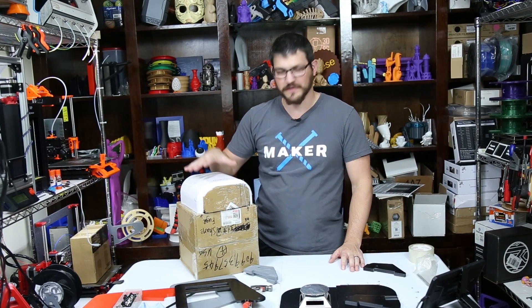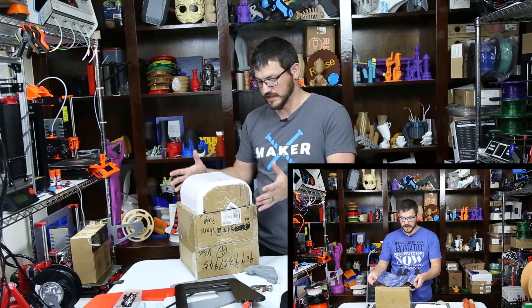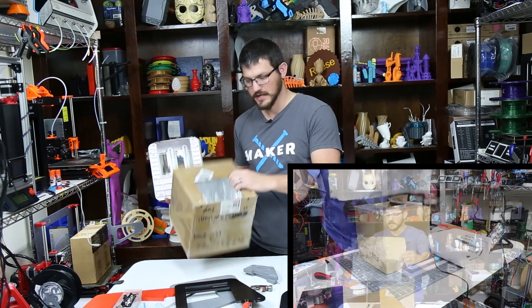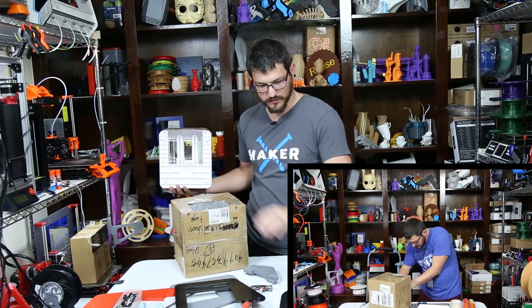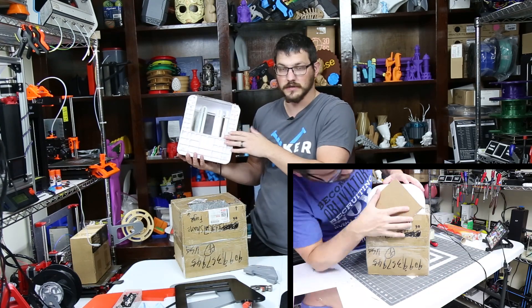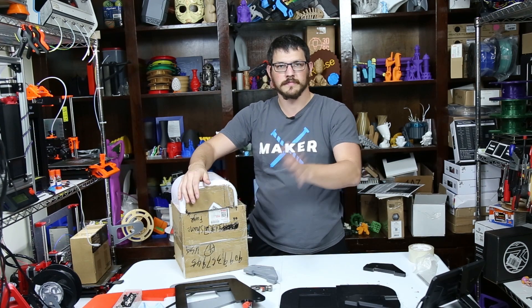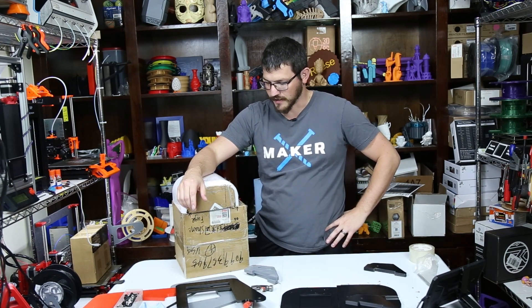Welcome back guys. So in a previous video you saw me make this DIY curing station which is just basically a box filled with foil. I have a little turntable here that you set down inside of it. You put the nail curing station on top, you hit the go button and you let it cure and it just turns it around.